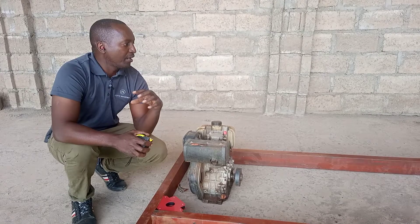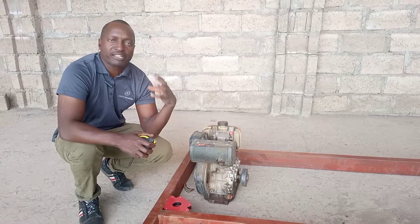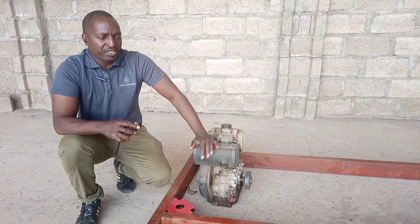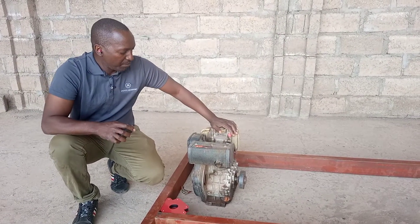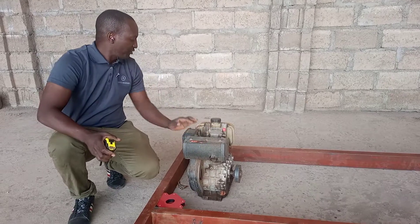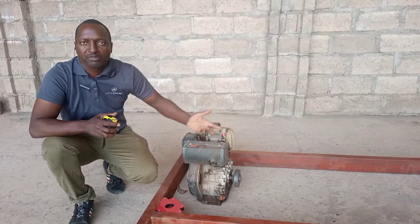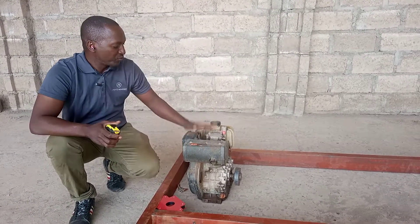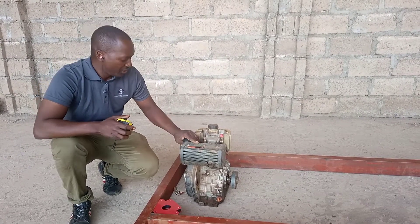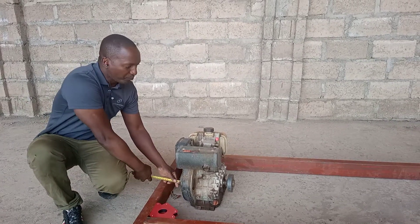This is going to help me so that each and every utility vehicle I build is going to be identical. We are going to be using this diesel engine. Some of these engines are up to 10 horsepower, some up to 15 horsepower. I've placed this engine here just to see where my engine is going to be positioned.